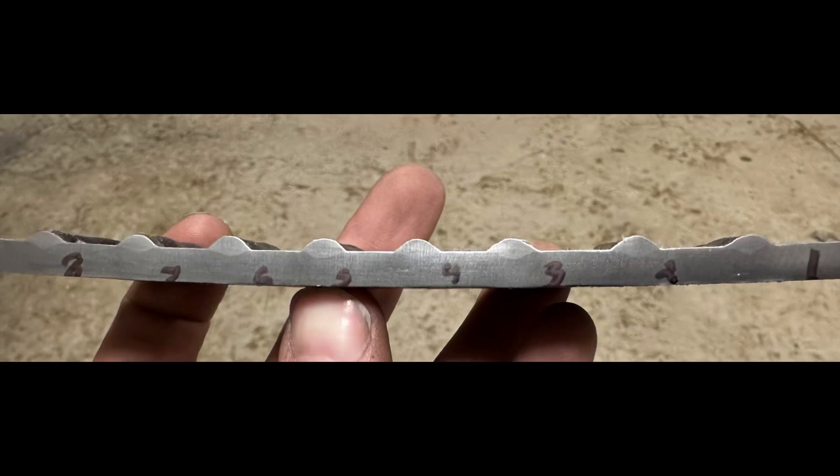Well, the proof is in the pudding - here's your pudding. This is an overview shot and already we can see the results are kind of interesting, not exactly what I expected. Across the board they're pretty close to one another. On the extremes - straight up and down and basically flat - there's less penetration, but pretty much everything in between looks very similar. Let's look at it in more detail.